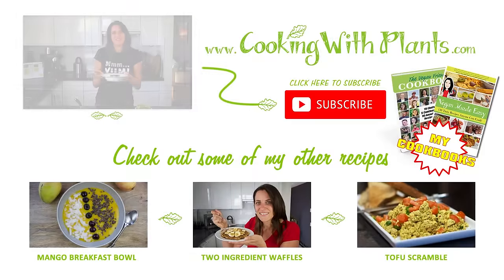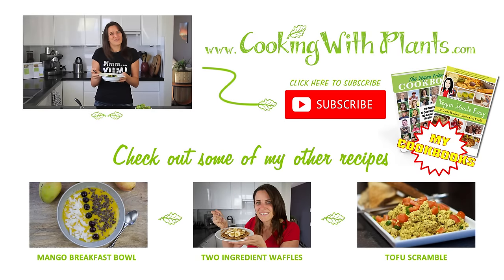I'd love to hear your feedback. And if you haven't yet subscribed to my channel, please do. I put out two new recipes each and every week. I look forward to seeing you for the next one. Bye for now.